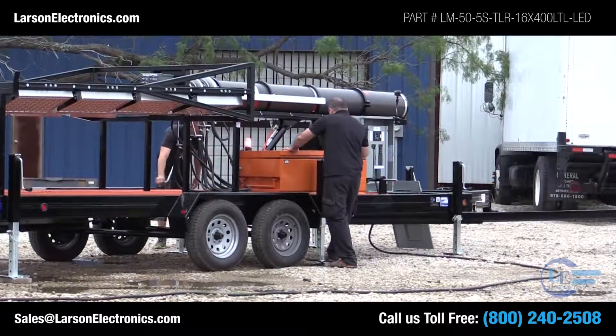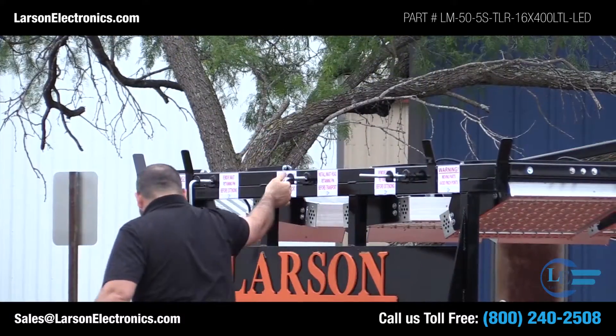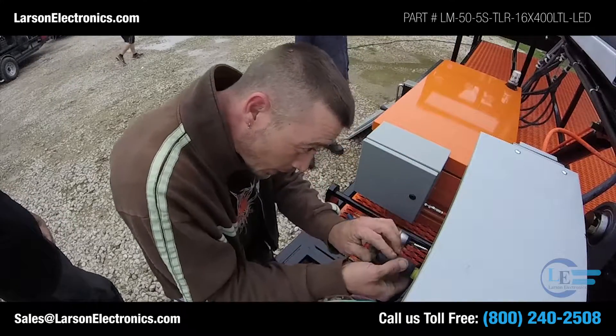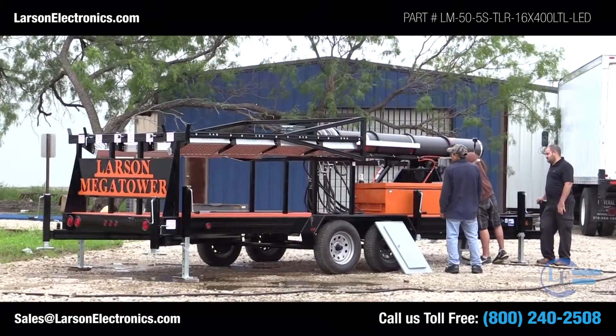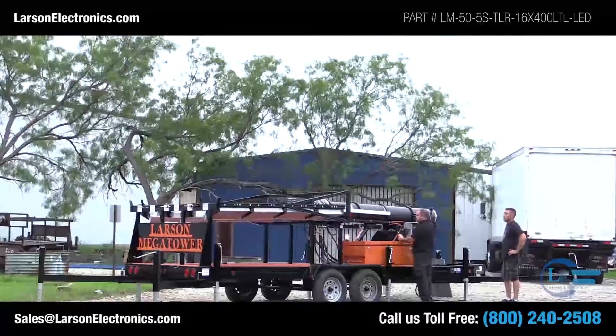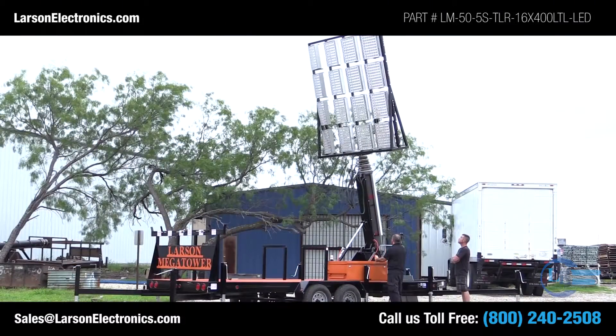With the trailer properly stabilized, the masthead is then unlatched and ready for deployment. Power is operator-supplied to the breaker box and supplies power to the entire unit. A push-button switch controls the hydraulic ram and positions the tower in the upright position for full deployment.